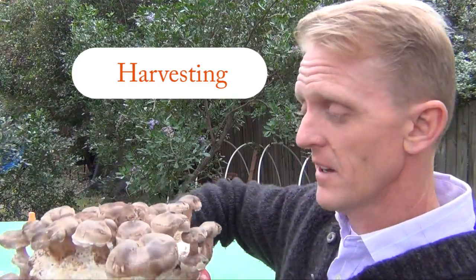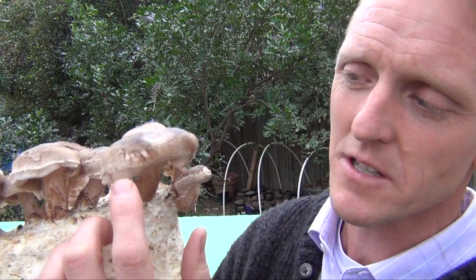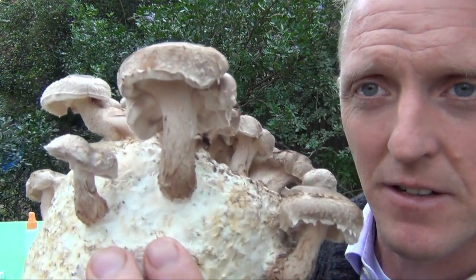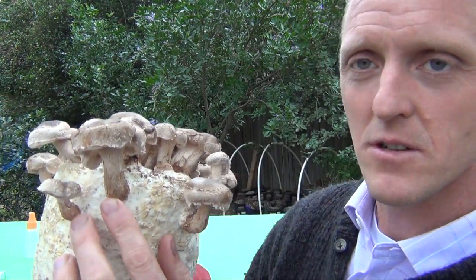When is it time to harvest? This is our kit five days after the setup video — some are ready now. Look just underneath the cap for a little skirt, that last eighth-inch that drops down. Ideally you want to catch them when the skirt is still rolled under the cap — that's the optimal time taste-wise to harvest your shiitake.